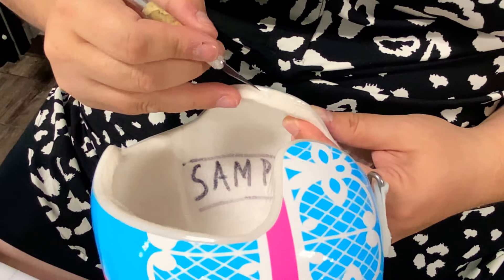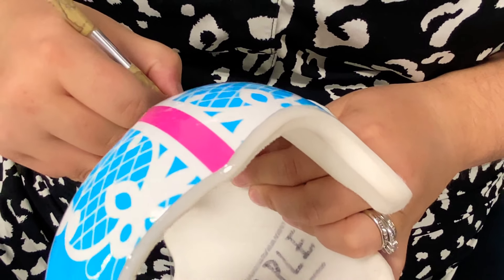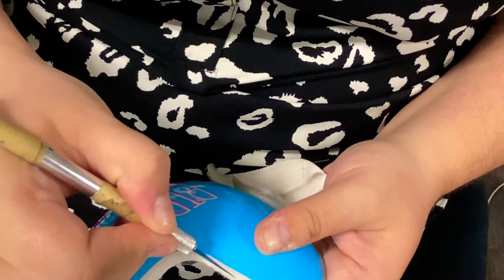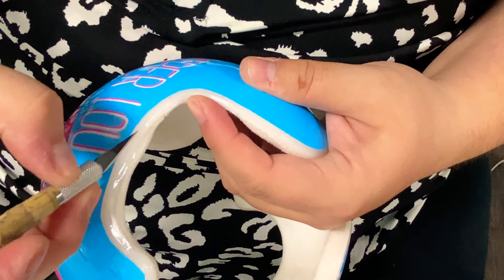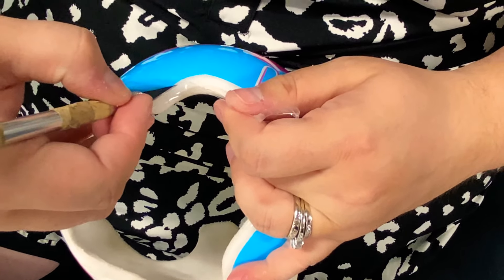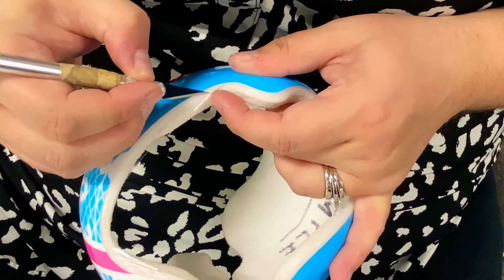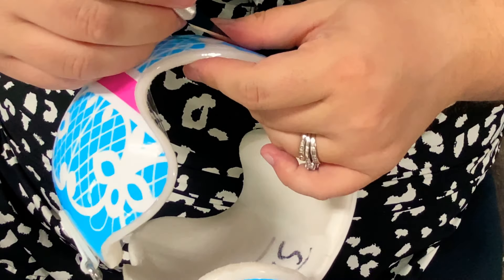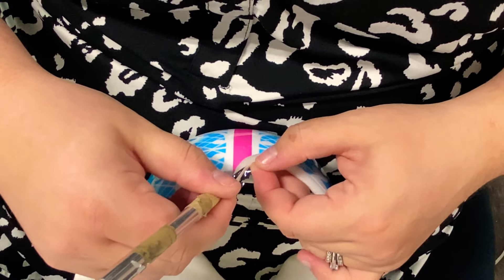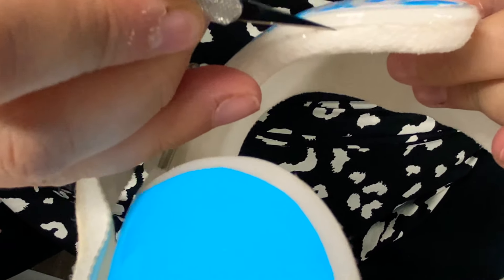I'm going to do that sealer to really kind of hold it around the edge of that curve. I'm going into that seam, and then right now I'm coming back out to the edge. Same thing here — going up about midway, and then I'm going to travel to the back here and go between that seam, coming back out to the front.